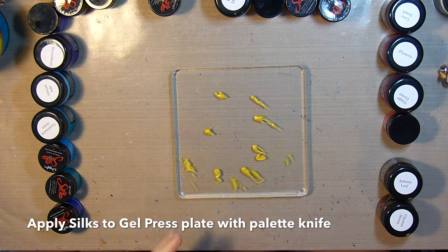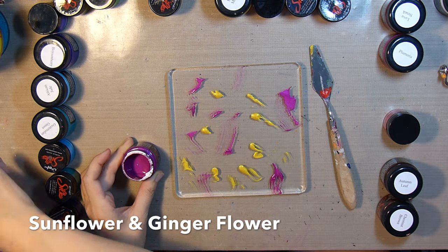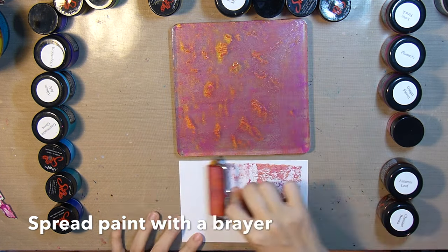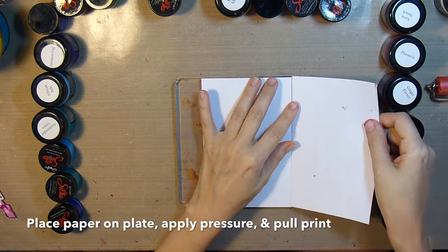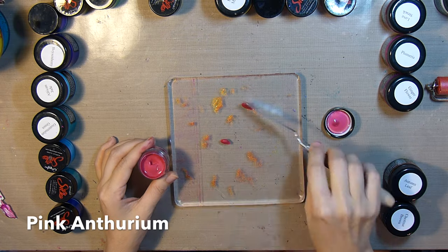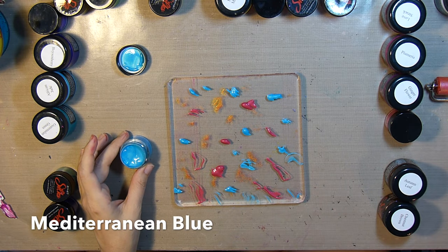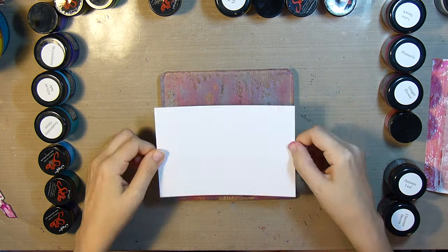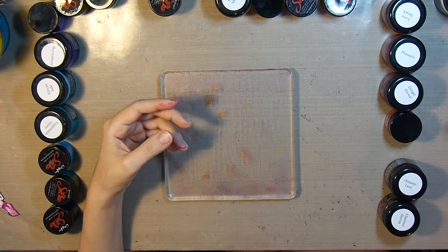I'll be applying the paint to the gel press plate with a palette knife, starting off with some sunflower and some ginger flower. I'll spread that around with my mini brayer, then grab the first card and pull my print — it's as simple as that. For the next print I'll grab some pink anthurium and some Mediterranean blue and go ahead and pull my second print.